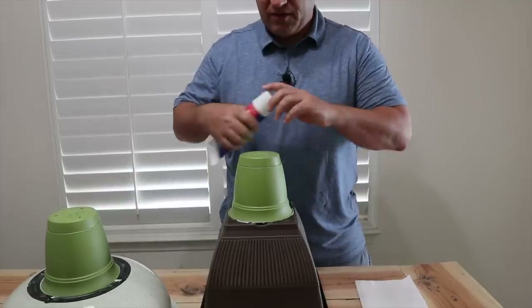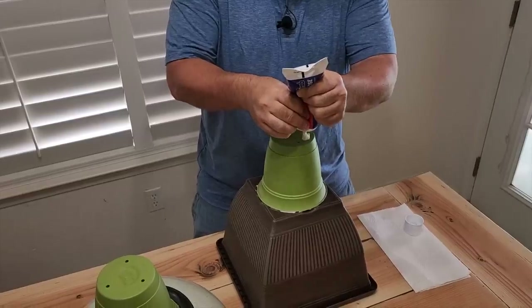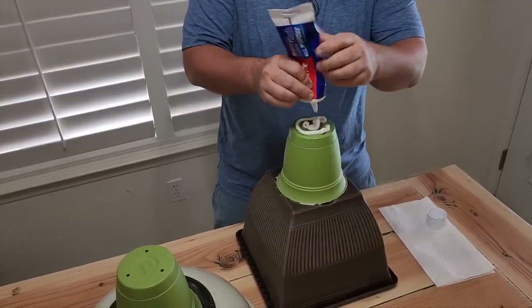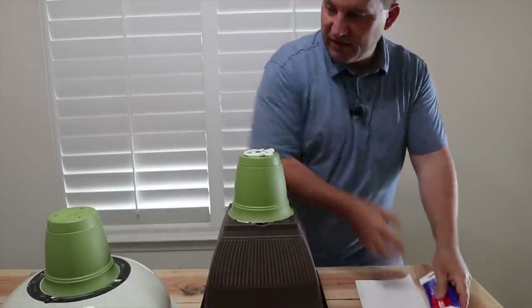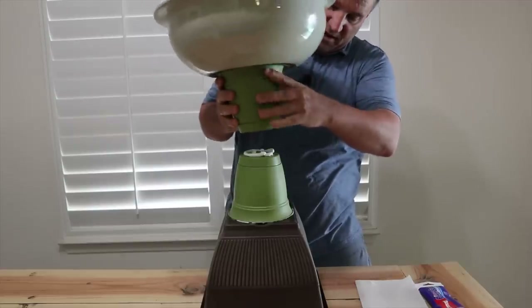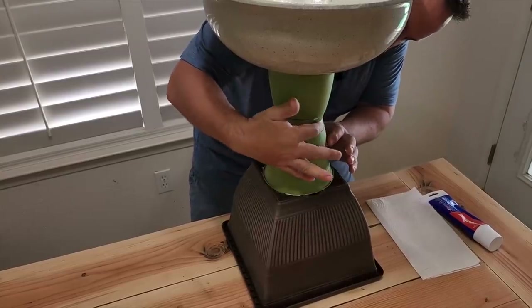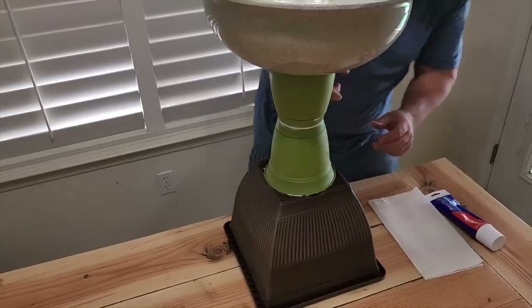After everything is glued together we're gonna put some glue right on top to join these two pieces. Don't think you're putting too much on — it's okay if it comes out. Put all of it on and let it squish down inside. Make sure we get it centered perfectly. This glue takes a little bit to set up but it is going to be strong. If any glue comes out, treat it like caulking and fill in the gap.